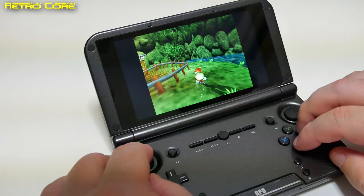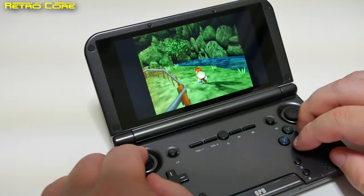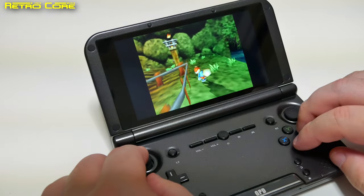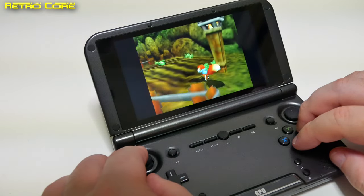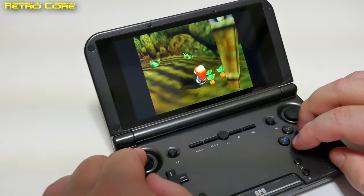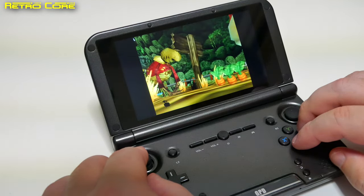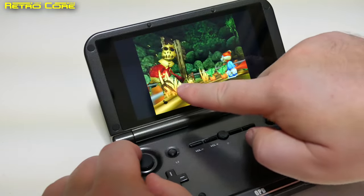Here we are in-game, and as you can see it's working reasonably well — it's not super smooth, it does seem to be stuttering a little here and there, but it's definitely playable. A few little graphic glitches here maybe.